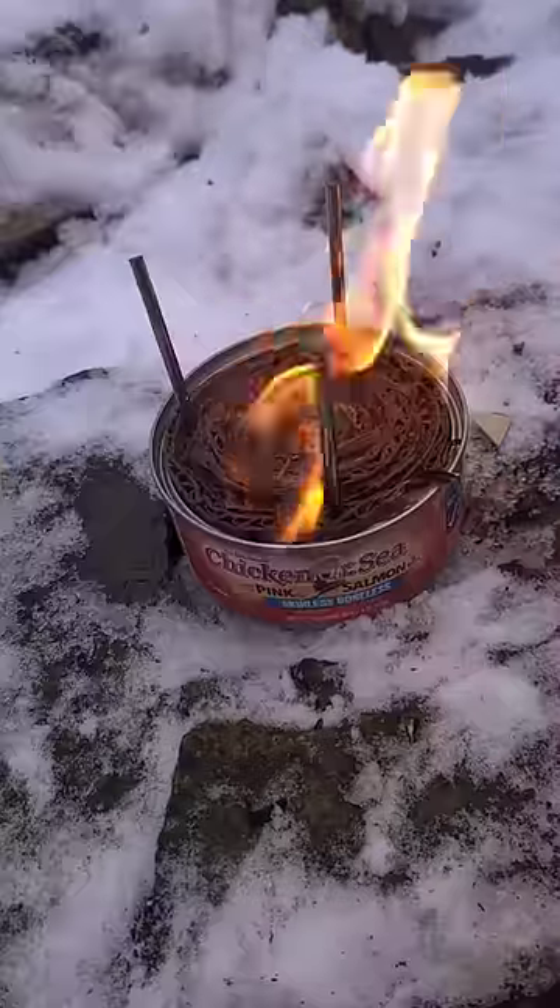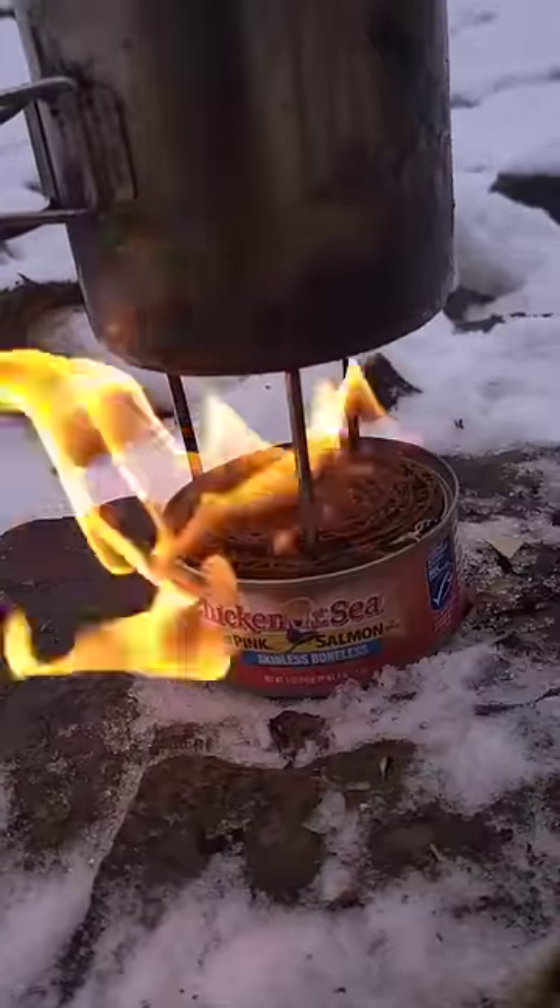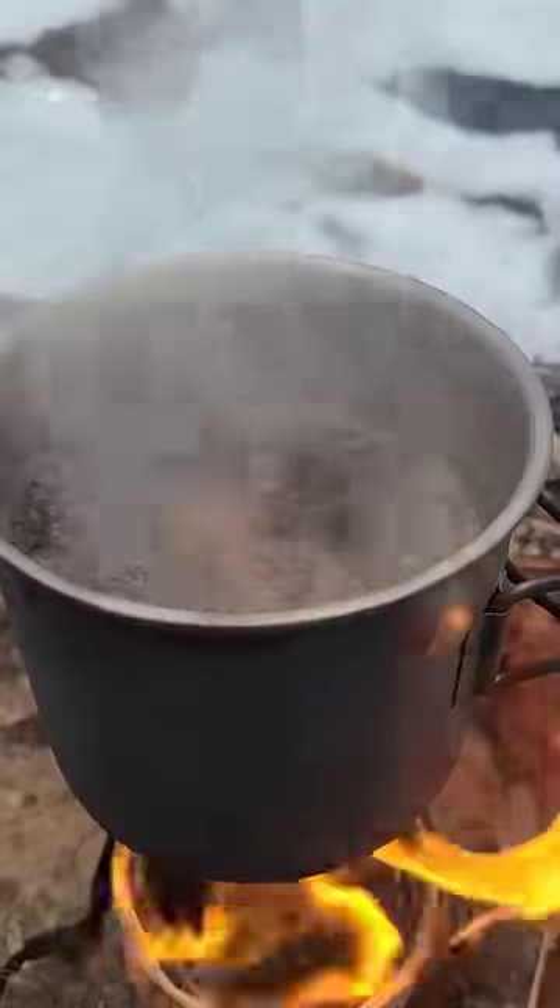Then take a lighter and light your stove. Fires up pretty quickly. Now I'm going to brew some coffee. It's a very windy day, but even still, it's heating up my water pretty nicely.